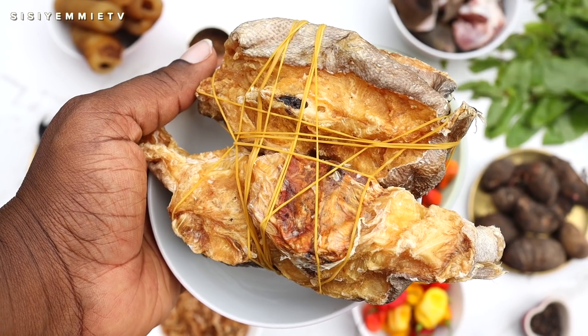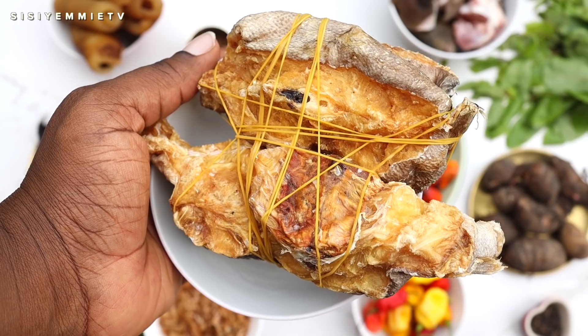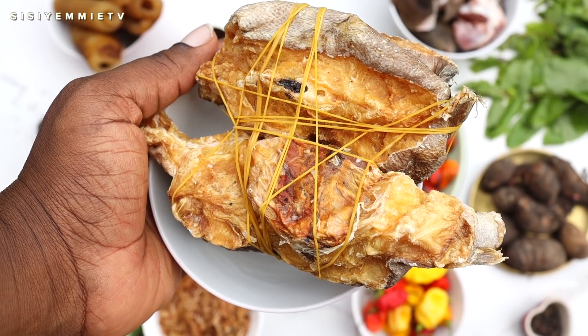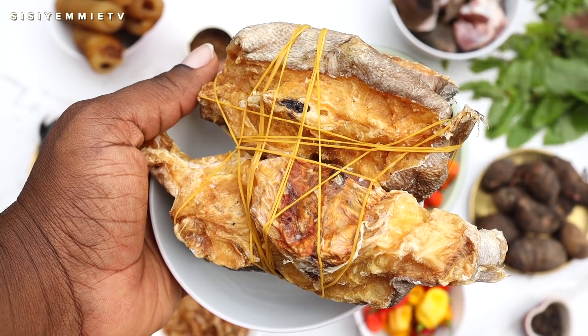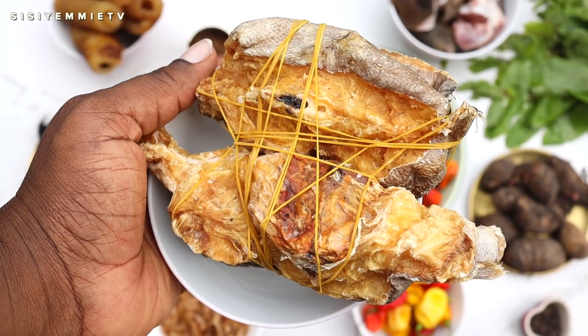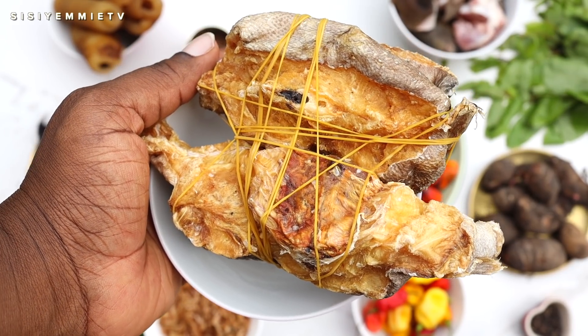We're also using stock fish — if you don't use it your oha soup won't be authentic. A lot of Nigerian soups need stock fish. This is the part of stock fish that I like; some people use the head or different parts, but I really like just the middle.